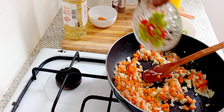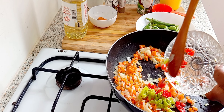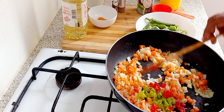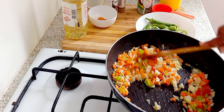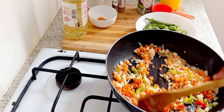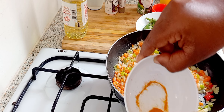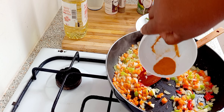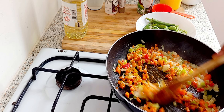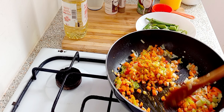Now I'm gonna put in three seasoning peppers. You can put a hot one if you want — I don't really do hot pepper, like scotch bonnet. I'm gonna put in one teaspoon of turmeric. This is just for the color; you can use saffron if you have it.